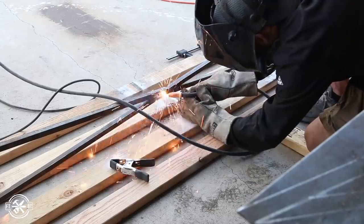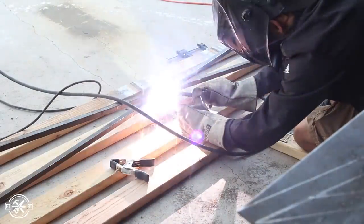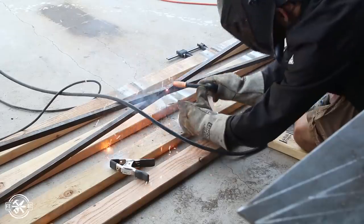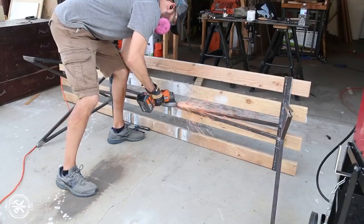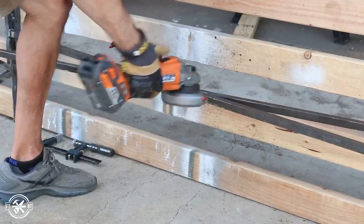I buttoned it up by welding all the joints, but I didn't do any welding on the inside of the long stretchers where they met — mainly because I couldn't get in there, and even if I did I wouldn't be able to grind it down and make it look good. I did grind everything else flat though, and the base was shaping up nicely.